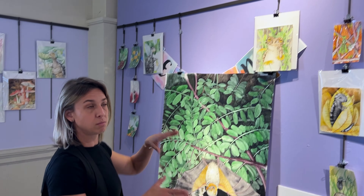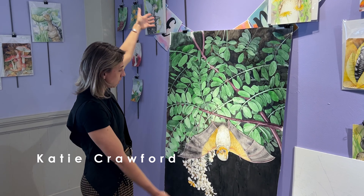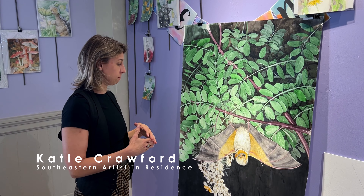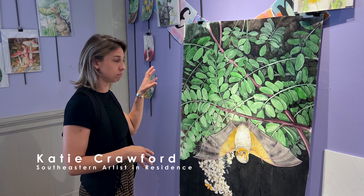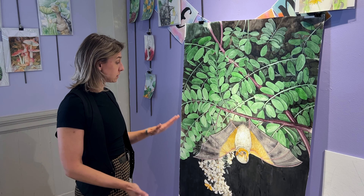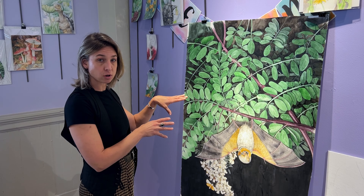All of the littler pieces I actually did before I got in the space, but this is my bat. He is actually the first piece that I have completed in the space from sketch all the way to final painting. And he is a hoary bat, because the fur actually looks frosted.